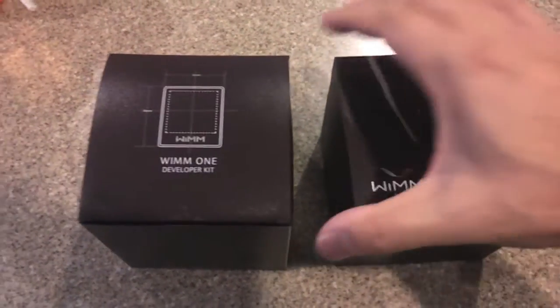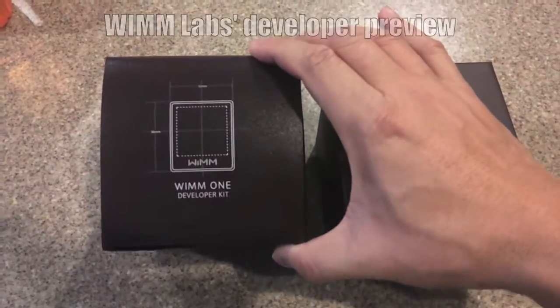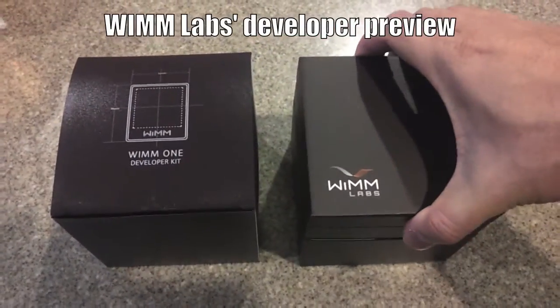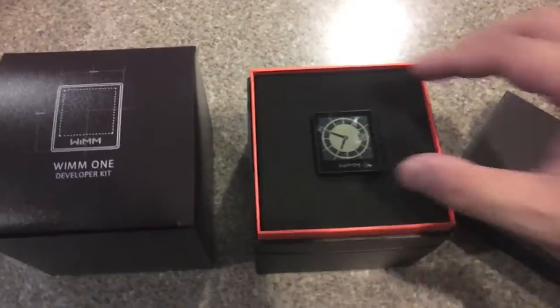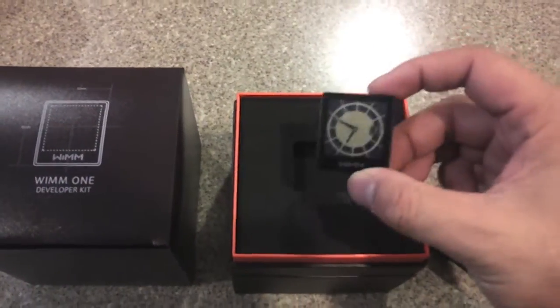Here's a quick look at the WIM-1 developer kit. I just got it this week and I'll be wearing it at CES to help me get to where I need to go on time.